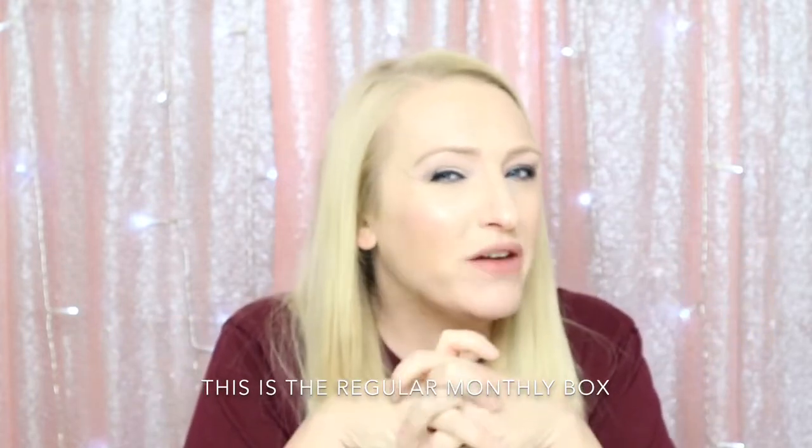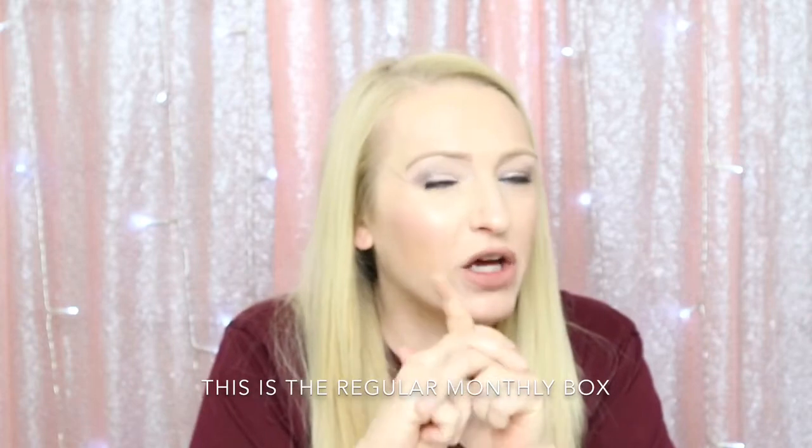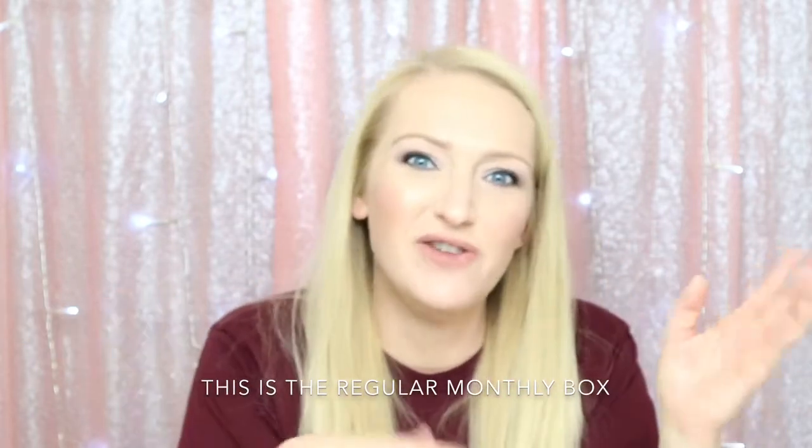Hey everyone, it's Naomi here with another unboxing. They were doing a Mother's Day edition — I believe it was $24.99, maybe $21.99 — geared towards Mother's Day. I actually sent one to my mother-in-law, so I'm kind of excited. I hope it's good, otherwise she might be really disappointed. It's supposed to have mustache molds and stuff like that, so let's find out what's inside.